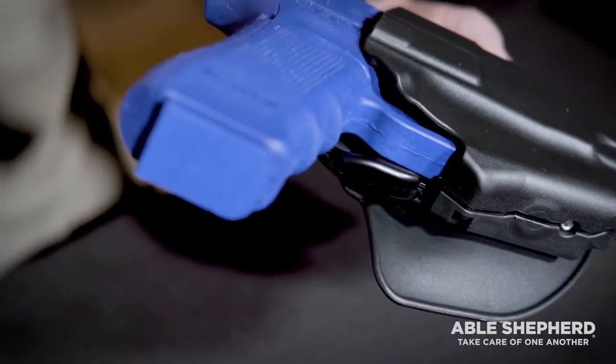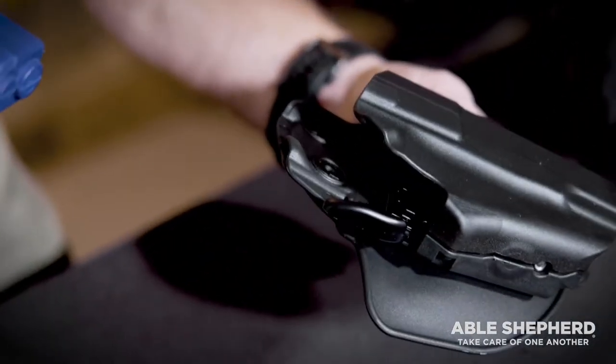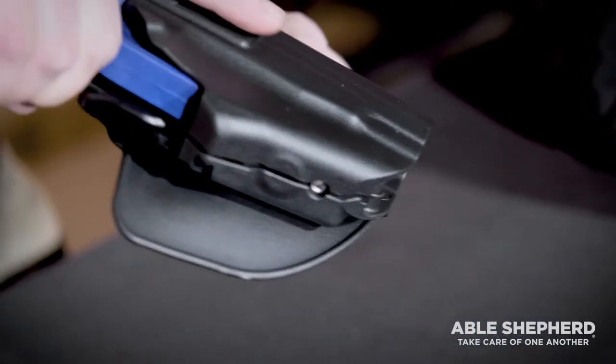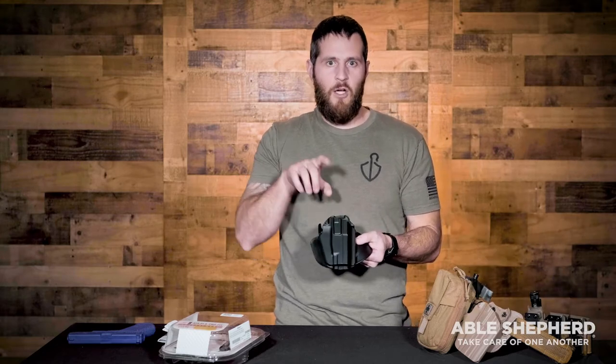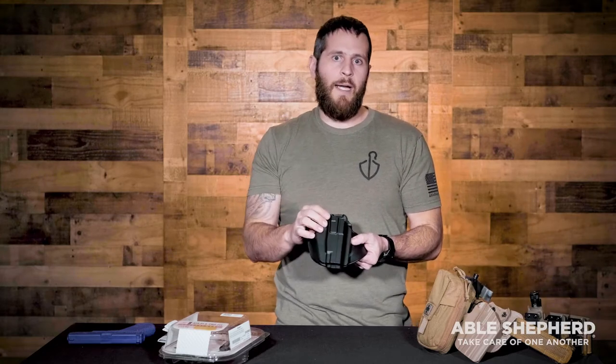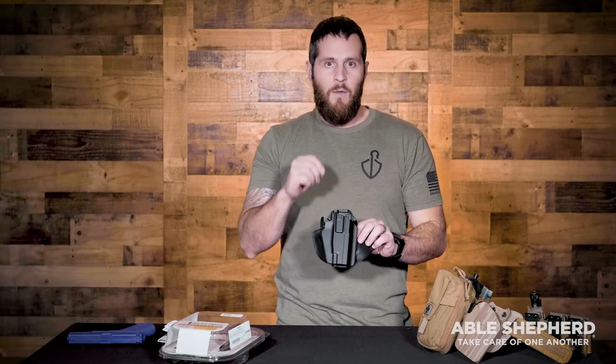Some of the old folklore was that if you have a positive retention or buttoned holster, it will actually restrict you time-wise when trying to defend your life or defend someone else. That is actually negated with this style of holster. With the grip lock system, as long as you have a good grip, it will come right out of the holster — there is no time hindrance from that button with your draw.